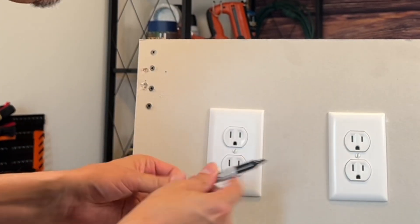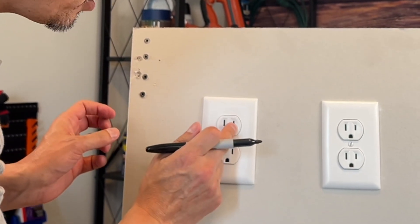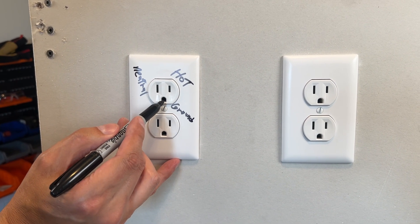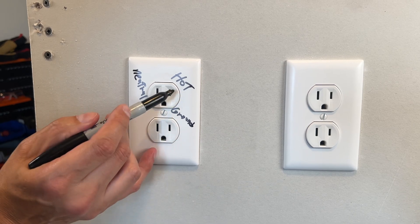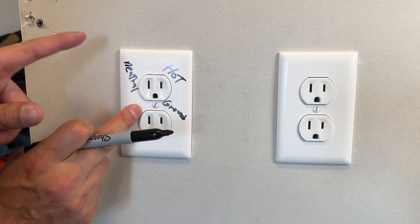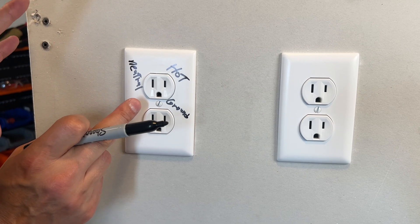A correctly wired outlet — if you look closely at the two prongs, there's a small one and a large slot. The long slot is the neutral and the small slot at the bottom, the circle, is the ground. Hot, neutral, ground. As long as you commit that to memory, you will always be able to correctly wire outlets and fix any circumstance.